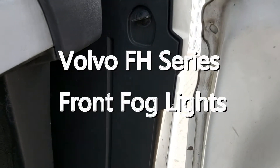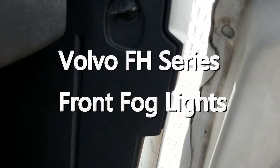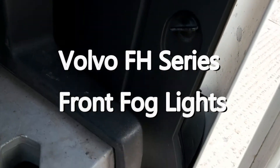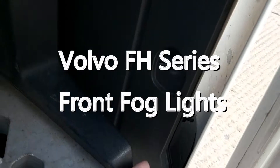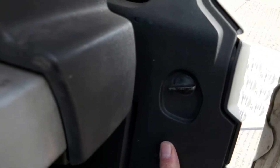Back to the Volvo FH series. What you need to do is undo these little turn buckles to remove this plastic backing plate to get access to the lights.